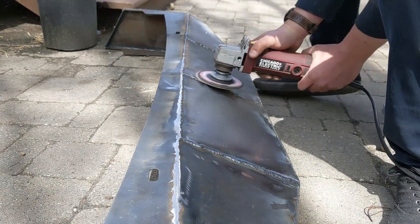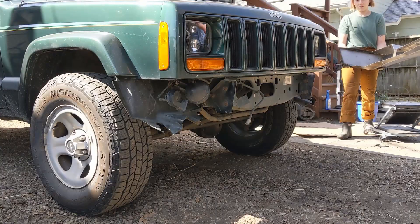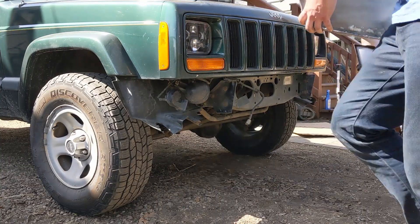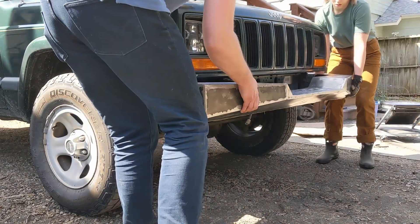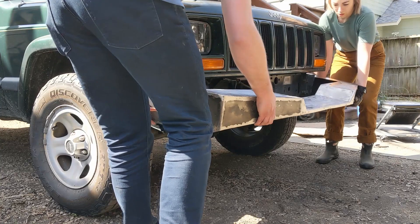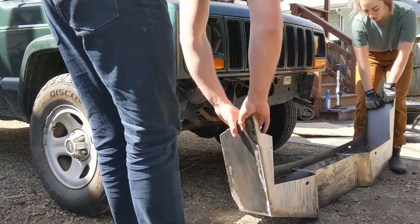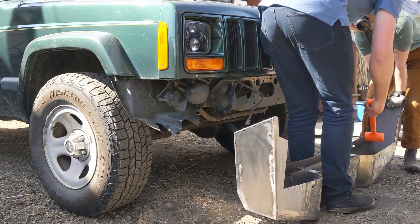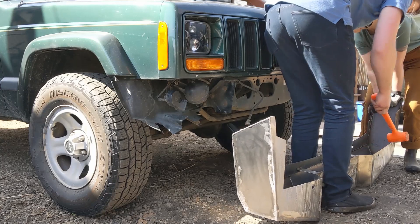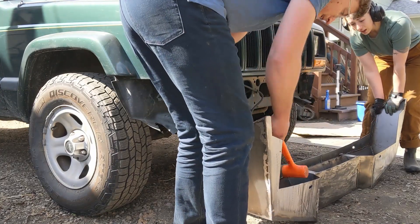Grinding wasn't too bad. I think I went through one full 25-grit flap disc doing this bumper, and you can see we got it all ground down and did a test fit. After doing all the seams we had a bit of warpage, so it no longer fit over the mounting brackets. So I did a bit of percussive persuasion on it to get it to fit — both sides needed a little bit, but it was probably an eighth of an inch or less.